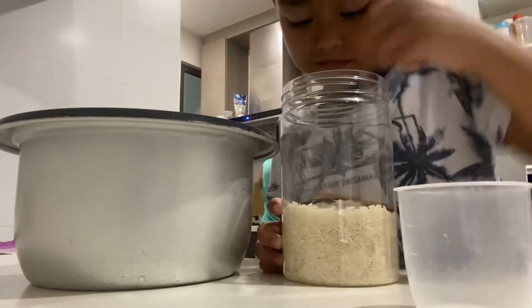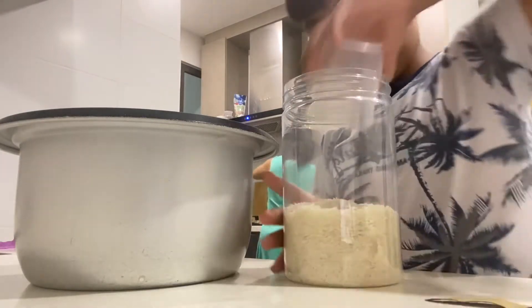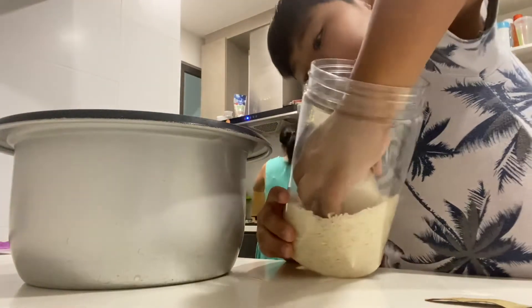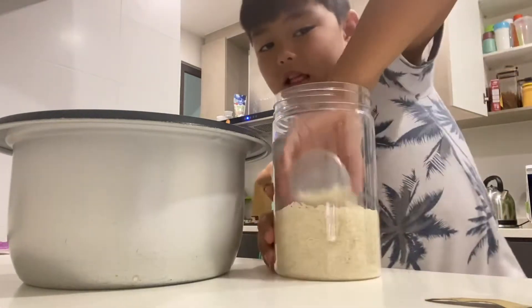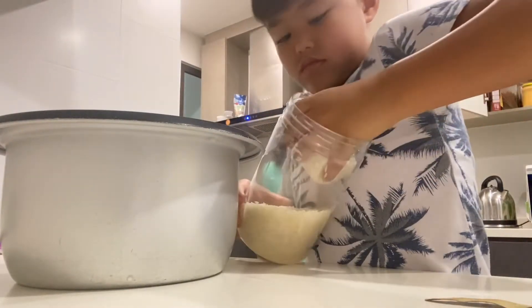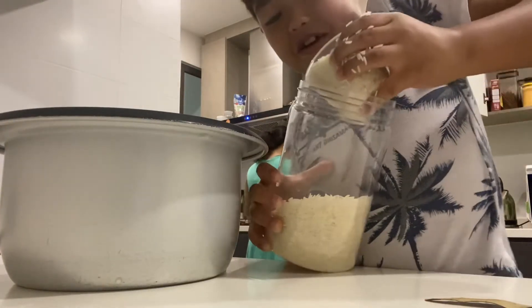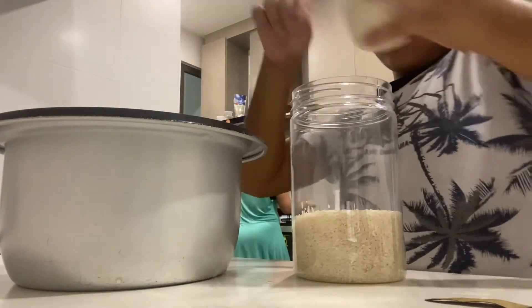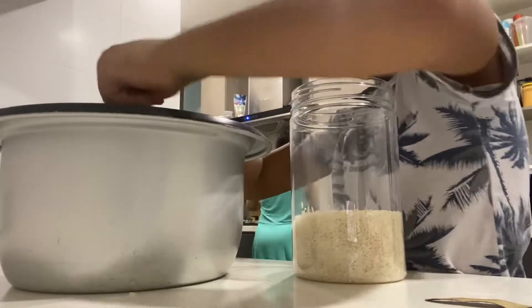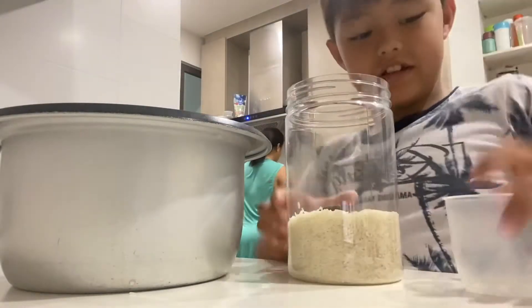Wait a minute. Then you pour it in. Pour it in. And then you put the rice away.